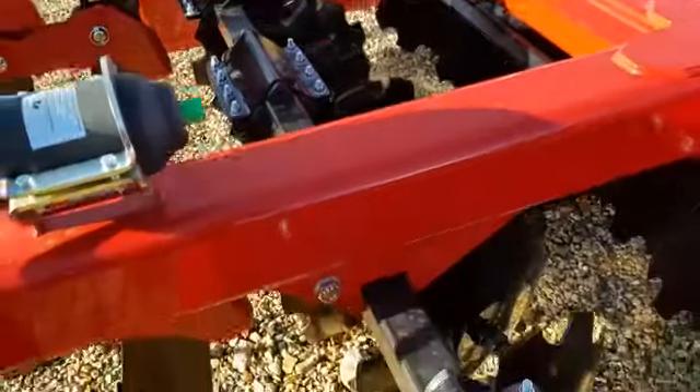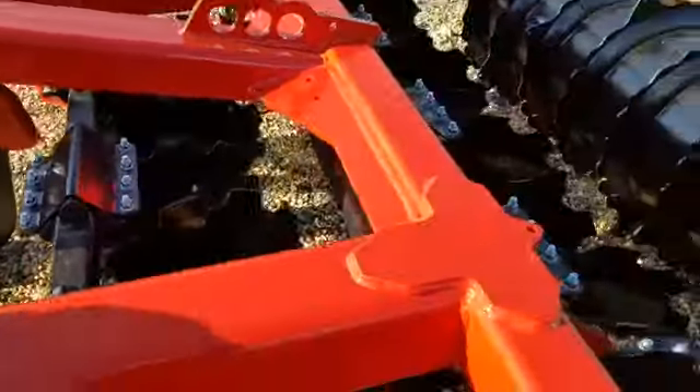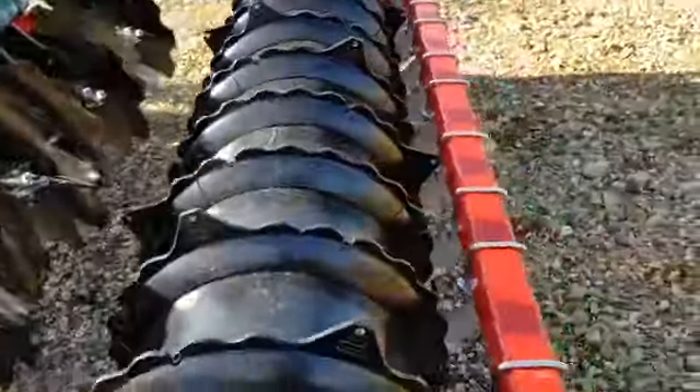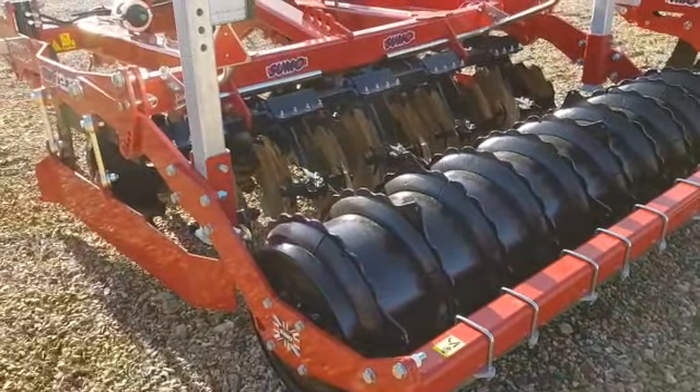All of the Trios have disc units that you can drop out if you just want to use them as a subsoiler. They're all nicely specced and finished as you would expect from Sumo.